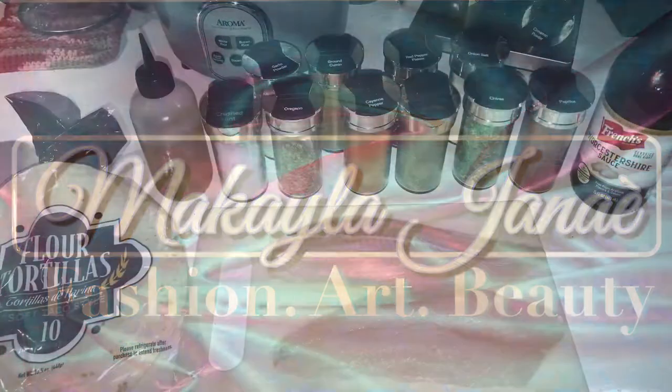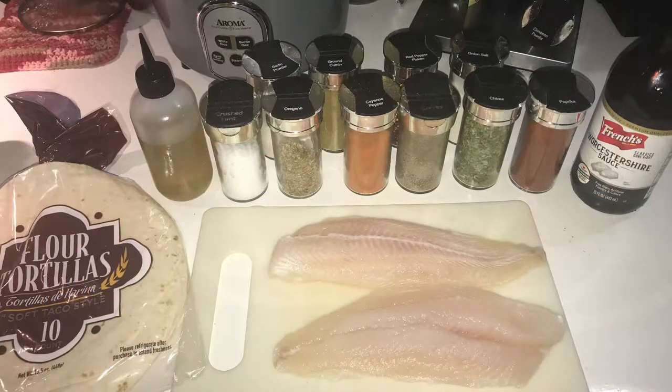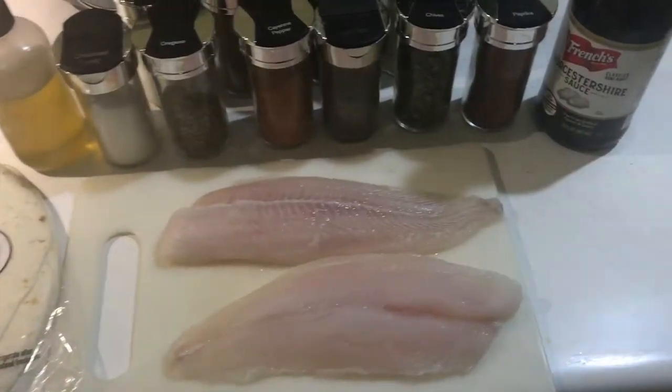I use tilapia. Here are my two tilapias and the tortillas I used, along with all my seasonings, my olive oil, and my Worcestershire sauce.